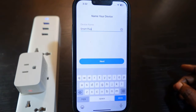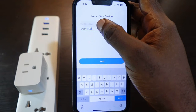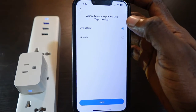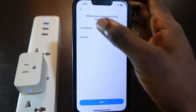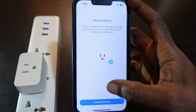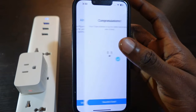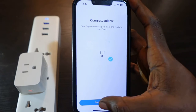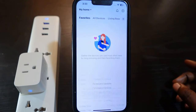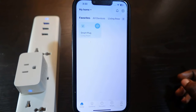The setup is almost complete. Tap here to rename your device, then tap Next. Select your location — in my case I'll go with Living Room — tap Next, select your icon, tap Next again. Now check the firmware update and tap to confirm. The setup is complete.